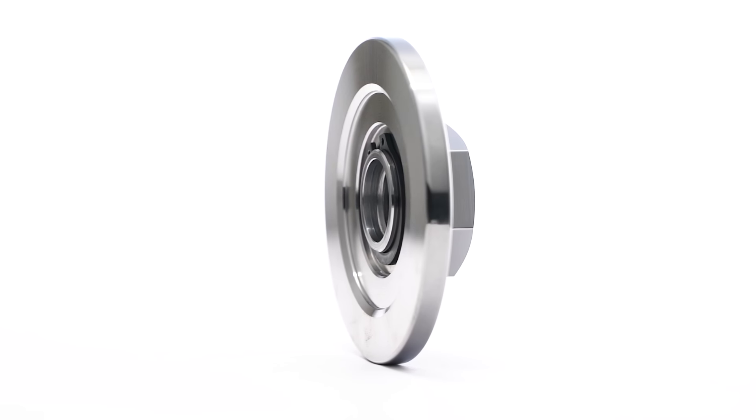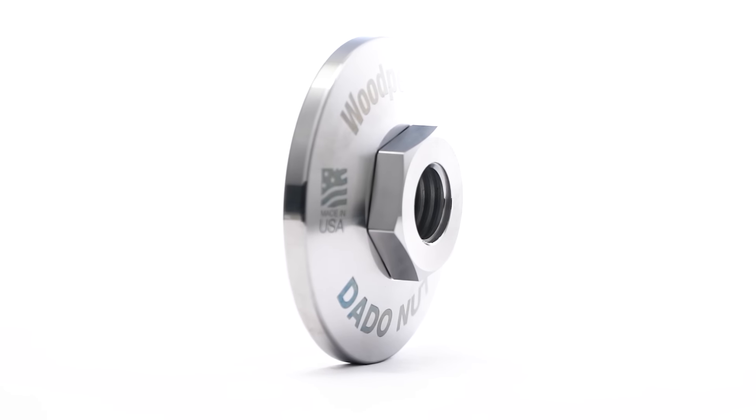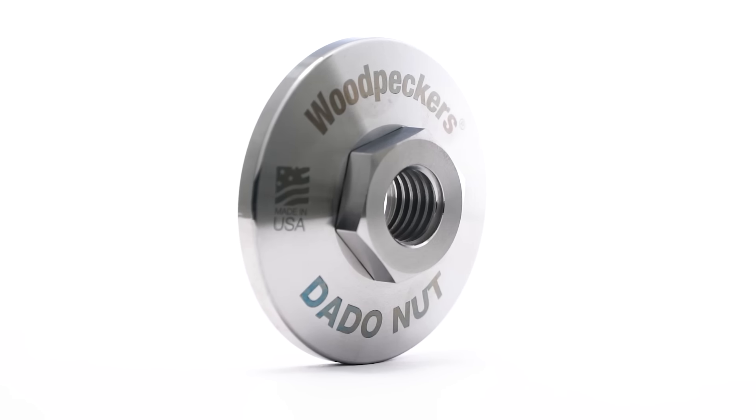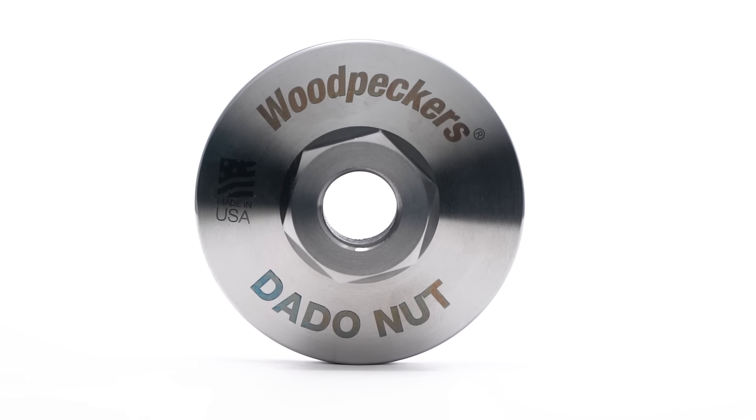Dado Nuts are turned on our state-of-the-art CNC Swiss lathes and held to strict tolerance for flatness and thread accuracy. We make them from a special heat-treated steel that holds up to repeated installation and removal.